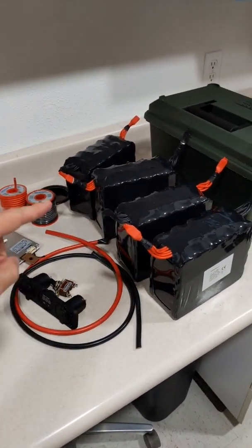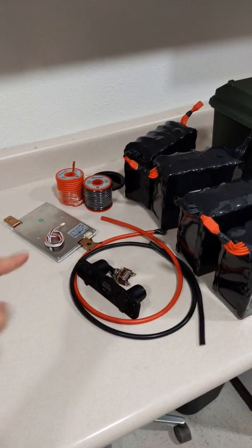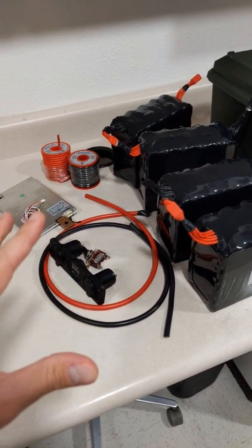Now, these modules are sourced from a USA supplier. The price is amazing — you can get this 100 amp hour kit with a BMS for $260. If you want to upgrade to a BMS with Bluetooth connectivity, it's only $295.